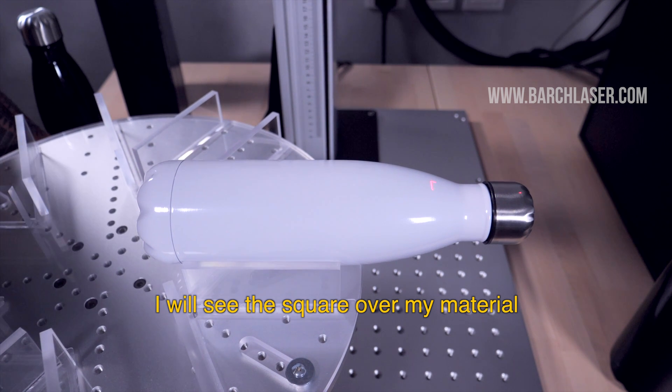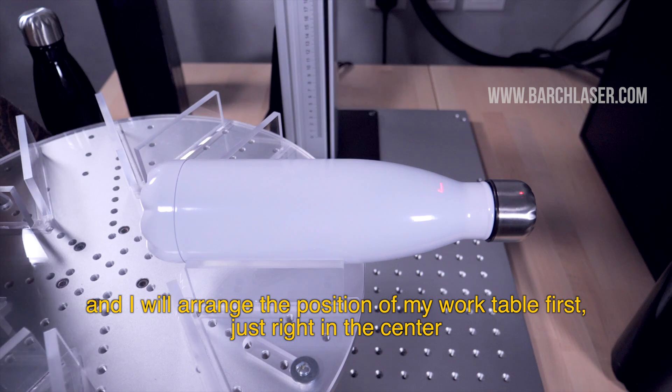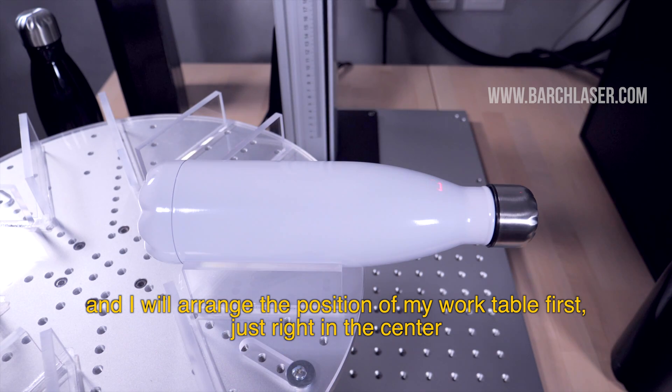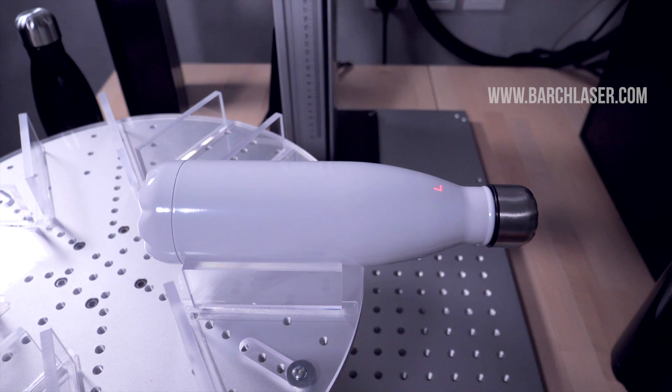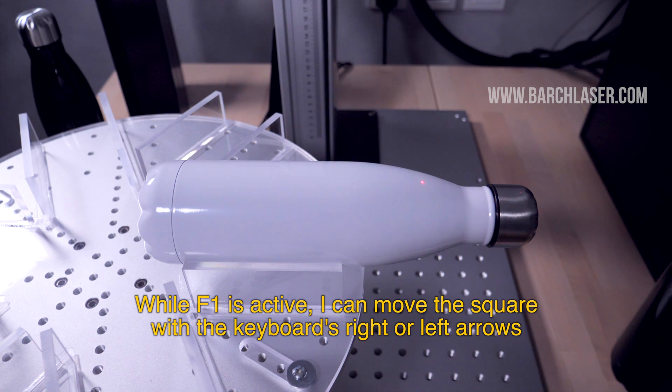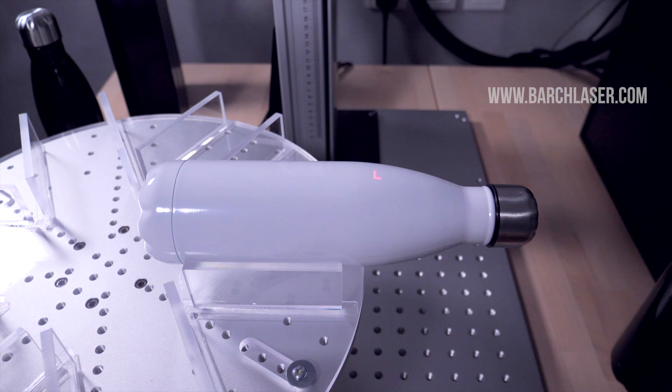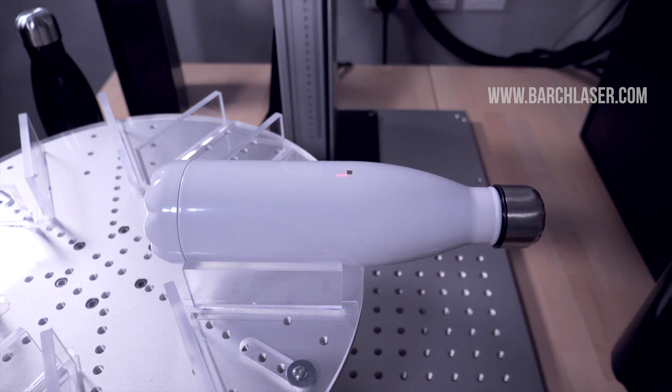I will see the square over my material and I will arrange the position of my work table first, just right in the center. While F1 is active, I can move the square with the keyboard's right or left arrows. I will move the engraving slowly to the area where I want to start marking the test, and then press F2.